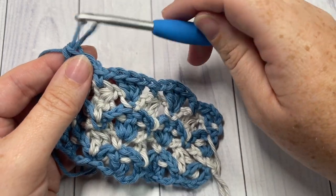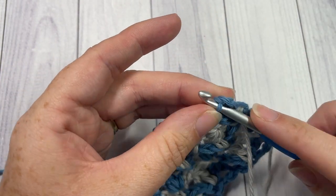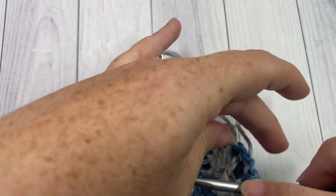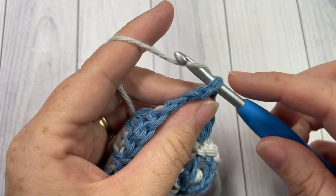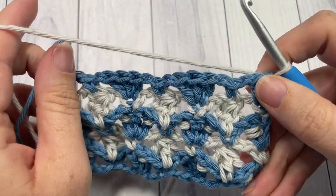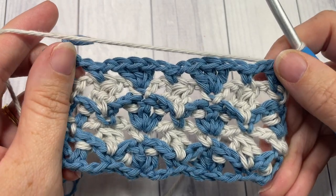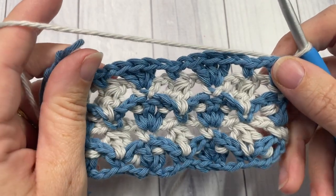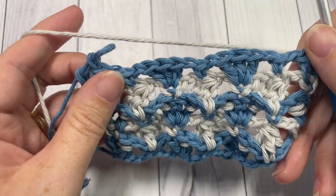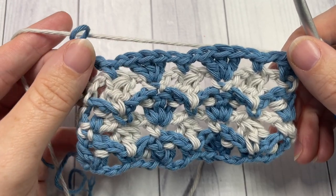Drop color A, then insert your hook into the top of that starting chain three of the previous row and pick up color B — you're all set to go for row six. That's all there is for the repeat in this pattern. All you're going to do now is simply repeat rows two through five for as long as you would like, then fasten off, weave your ends, and your fleur-de-lis stitch is complete. Thank you so much for joining me on this tutorial — I would love to hear how you would use this stitch in a pattern. Let me know in the comments below. I'll see you next week on Sunday for another free stitch tutorial. Happy crocheting, bye!